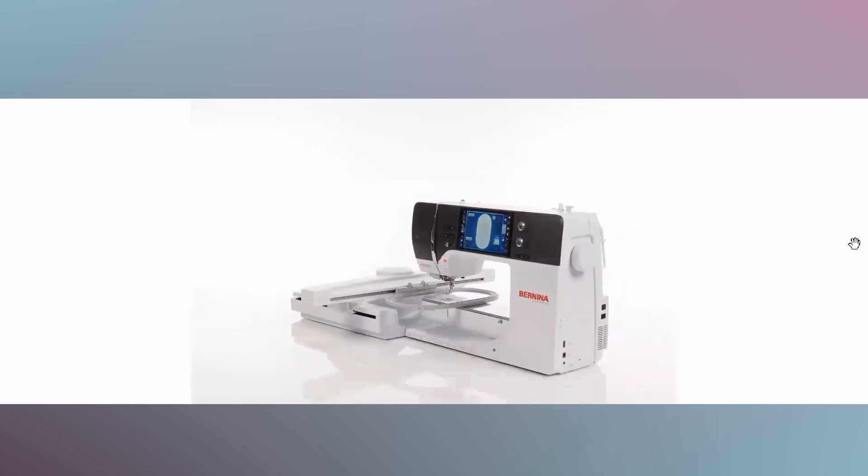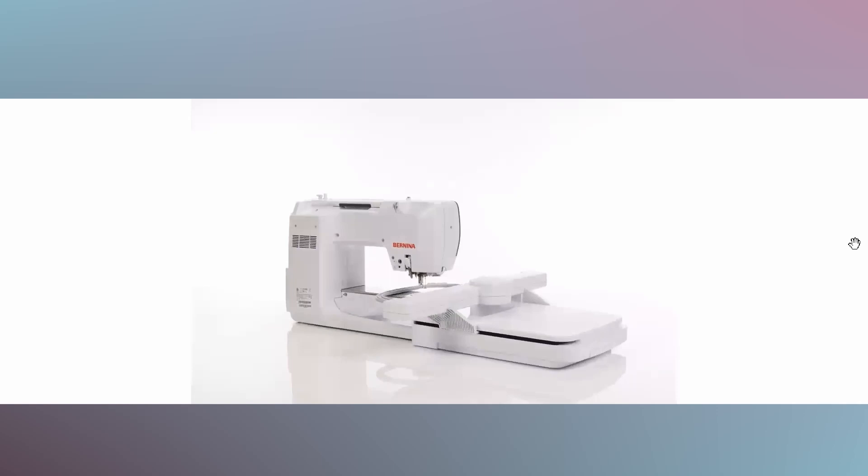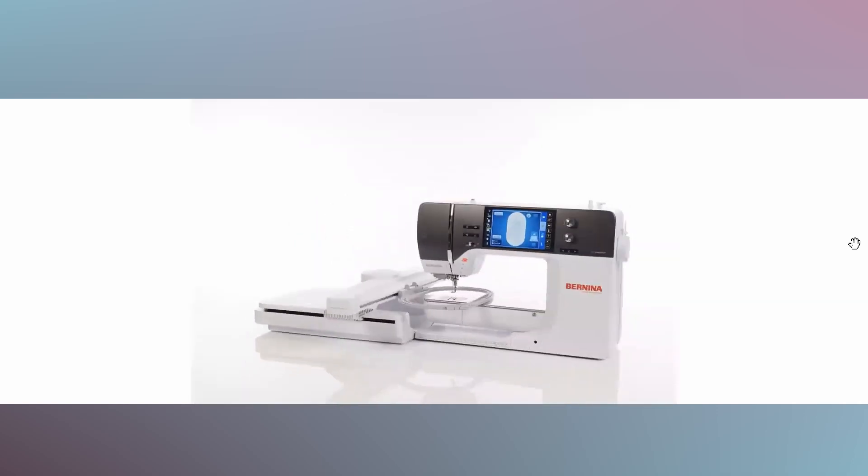Let's take a look at one of the infomercials for this new machine, and I will interrupt it with my commentary so that we can observe what is different about this particular machine.